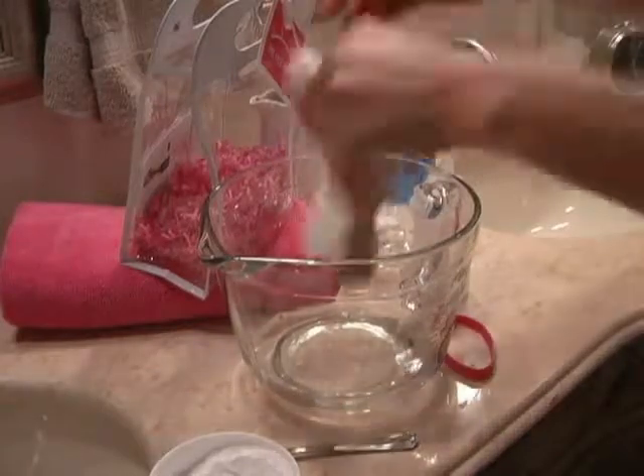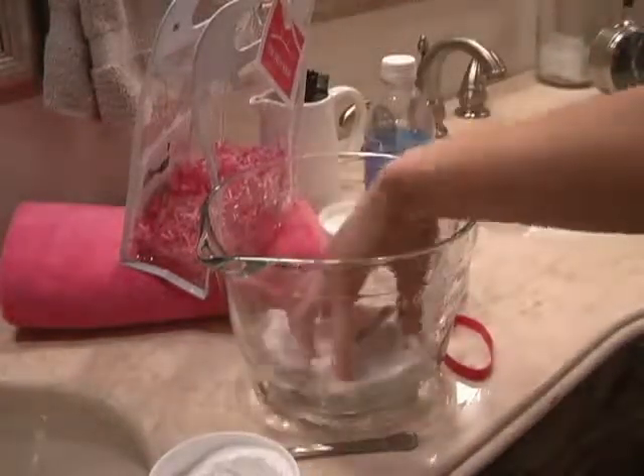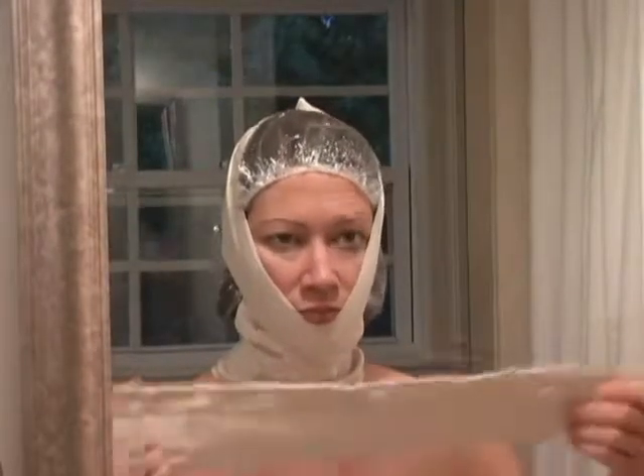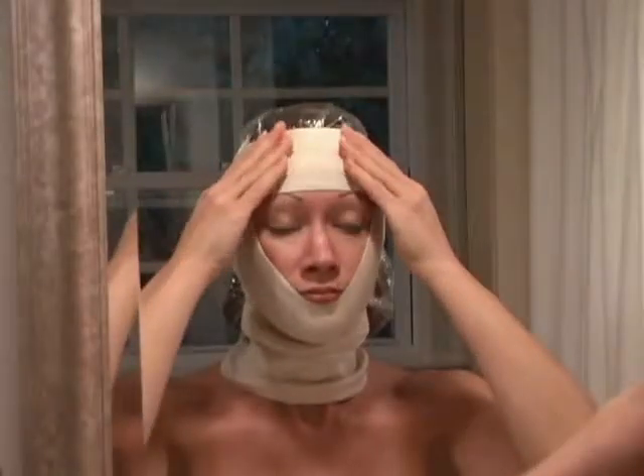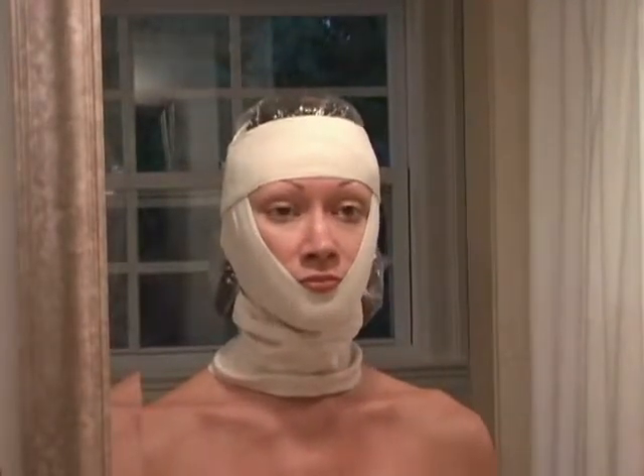Take the forehead band. Saturate it in the mineral water and pinch out the excess. Put it on first by lifting your eyebrows, fasten it at the back, relax your eyebrows, and pull up so your eyebrows are comfortably arched. Your eyebrows will arch from the continued use of the face bra.